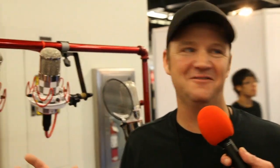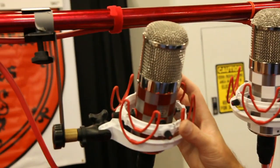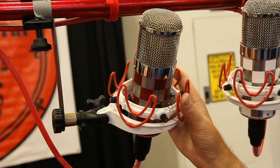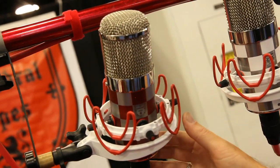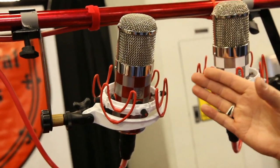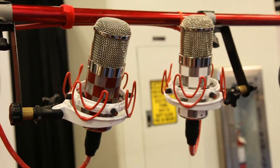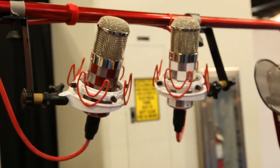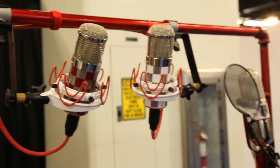My favorite — I'm going to buy one after the show — is this one that just came out: it's called the Jean Baptiste. He put some checkers on it. It's the size almost of a FET 47, but it's the most inexpensive FET 47-ish mic out there — about $950, under $1,000. Do we have different polarity patterns, any roll-offs or anything like that?